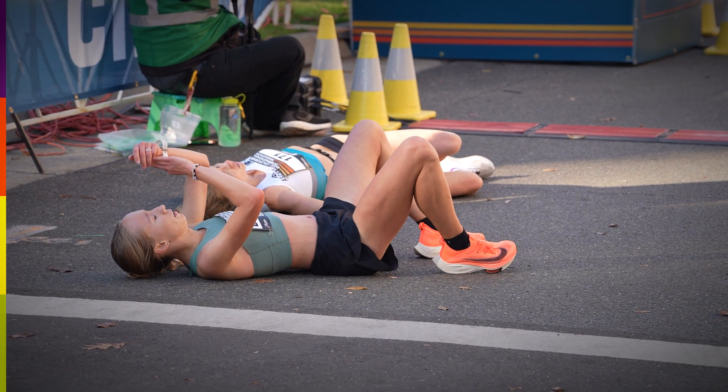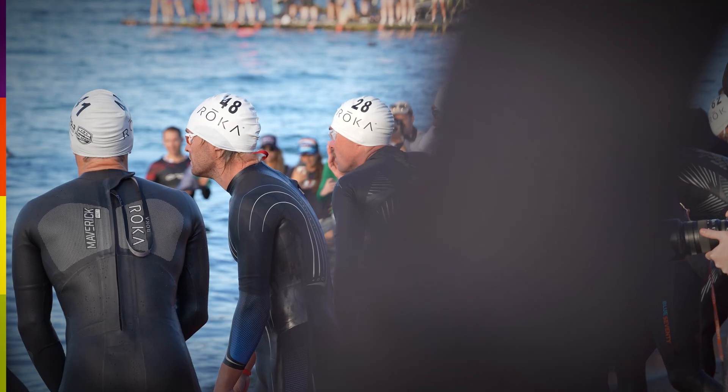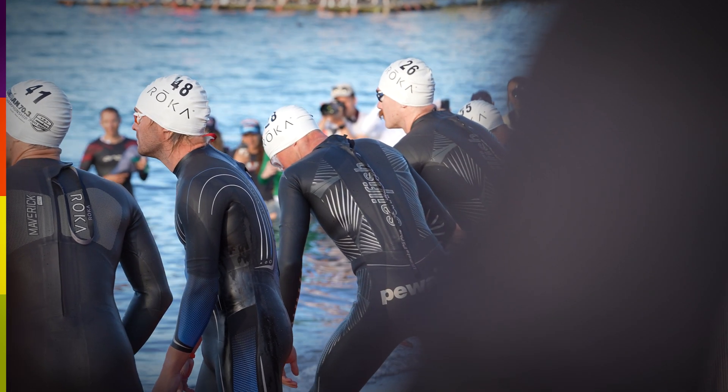Hyponatremia is a condition where you drink too much plain water and lower the blood sodium levels, and it's surprisingly common in endurance athletes. Studies in 2014 and 2016 at the Spartathlon in Greece and also at Ironman Frankfurt showed that over 10% of athletes on the start line were already showing signs of mild hyponatremia. The only explanation for that is that they drank too much plain water in the build-up.